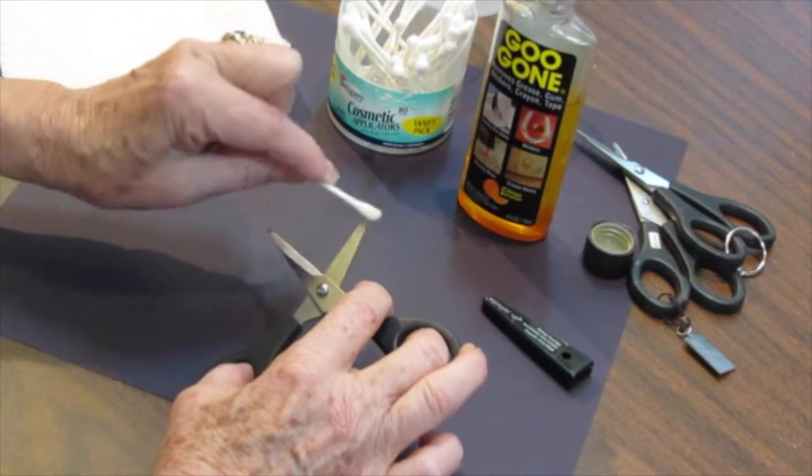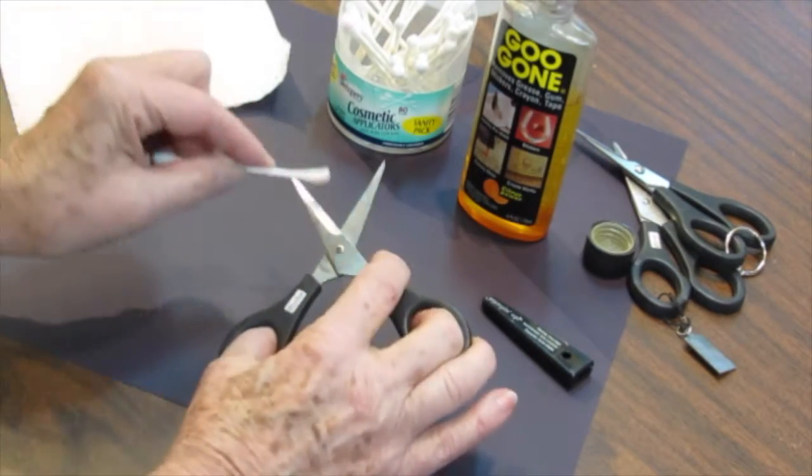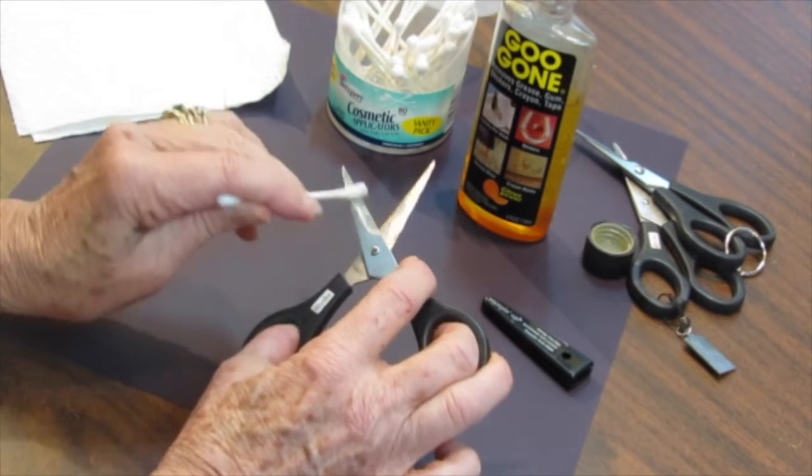It just goes right to work, gets it done, cuts through the goo. Turn the scissors over, get the other side cleaned off. I've got a nice big piece of tape on this side of some sort, so get that off.